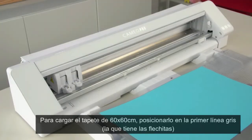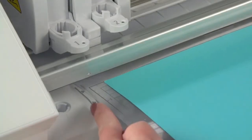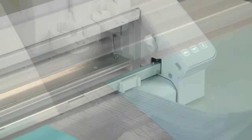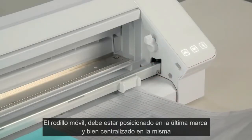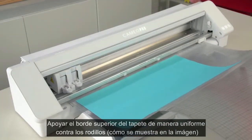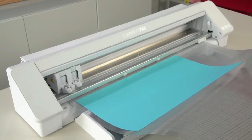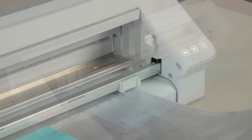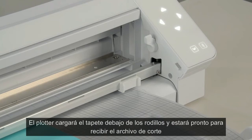Once your material is on your cutting mat, align the left-hand side of the mat with the left-most guide mark. With the right-hand slider in its proper position, the right-hand side of the mat should be properly gripped. Both rollers should be gripping the sides of the mat evenly. With the cutting mat aligned properly, press the leading top edge of the mat up against the pinch rollers and press the load button or up arrow on the machine. The mat should be pulled into the machine and be ready to receive your job.